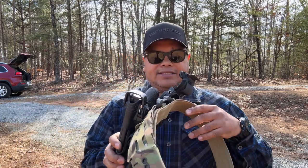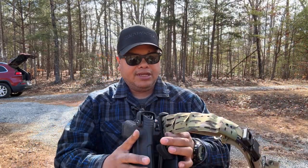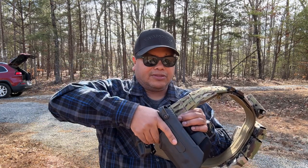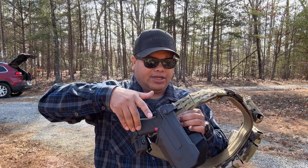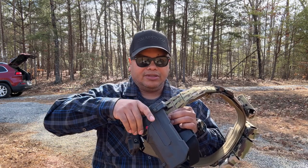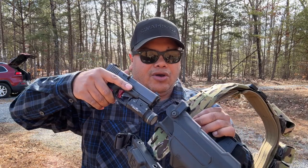The cool thing about this is there's a button right here, because as we grab our firearm, we come down with a master grip and our thumb comes right there on the button. That makes it a lot quicker to draw, where on other holsters you have to push down or push the strap out of the way first and then hold the button to draw the weapon. With this, I think it's going to be quicker with the master grip.